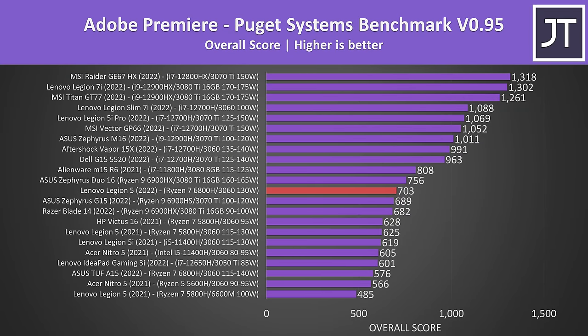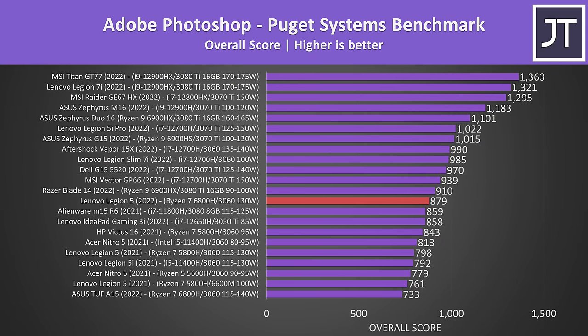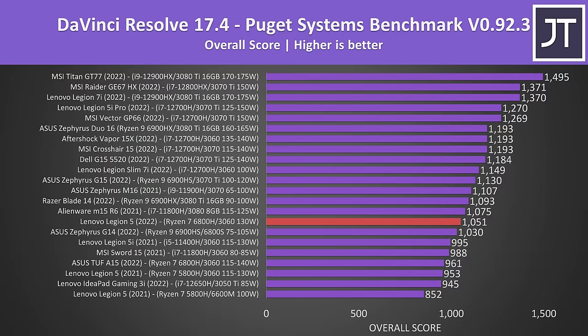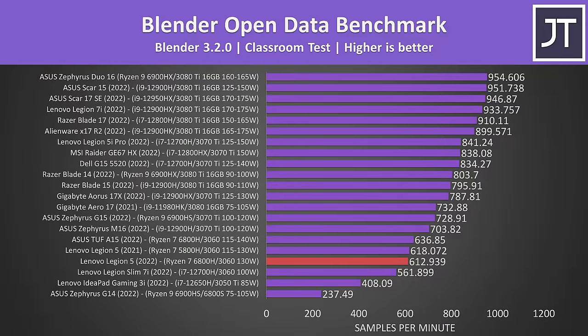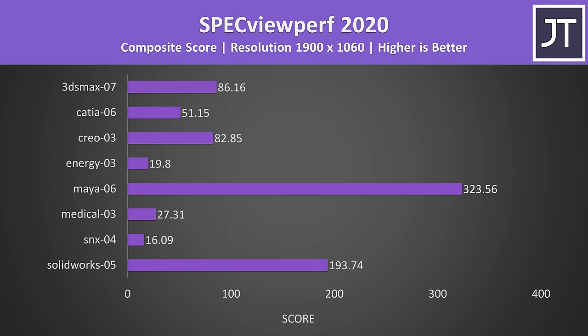In Adobe Premiere tested with the Puget Systems benchmark, it's not as good as Intel 12th gen 3060 laptops, but still better than other Ryzen-based laptops with 3060 graphics. Adobe Photoshop favors single-threaded performance, and Ryzen 6000 can't compete with Intel 12th gen there — our Ryzen 7 and 3060 combination is close to Lenovo's cheaper IdeaPad with an i5 and 3050 Ti. GPU power matters more in DaVinci Resolve, but CPU power still matters — the thinner Slim 7i was scoring better despite its RTX 3060 being limited to 100 watts. The Blender score was close to other 3060s, though last year's Legion 5 was slightly ahead — essentially margin of error. We've also tested SPECviewperf for various professional 3D workloads.